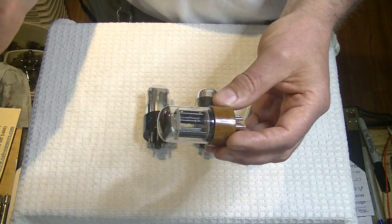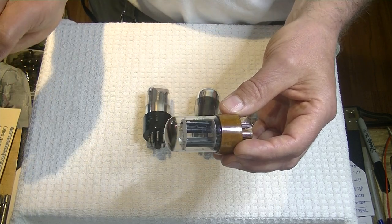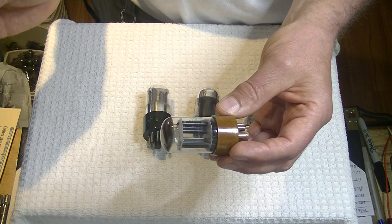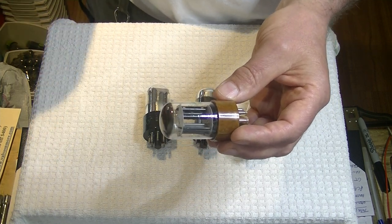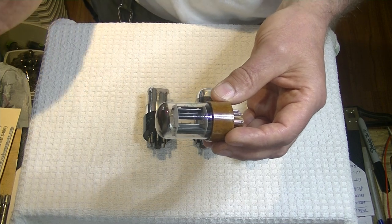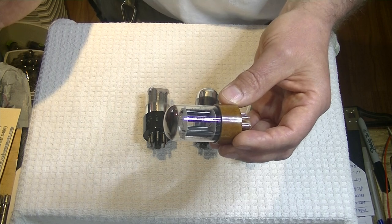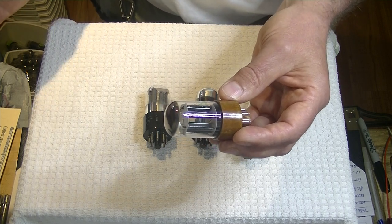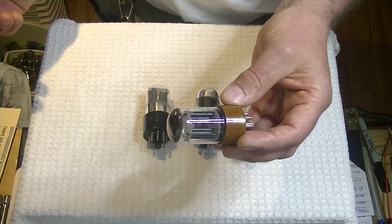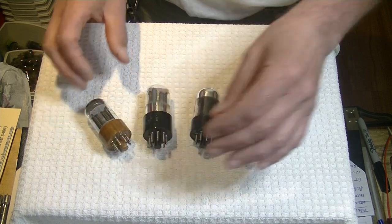But with luck, tubes can last years — they can even last decades. I can remember my father's RCA console, which was an absolutely glorious sounding tube amp — a big beast. We must have gone a decade without touching the tubes. Anyways, that's what the preamp is adding.